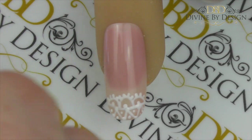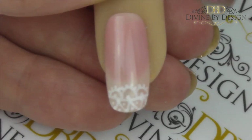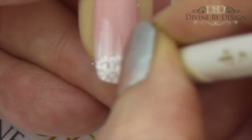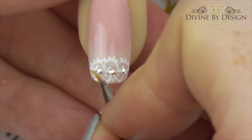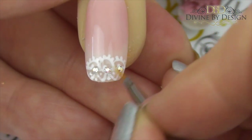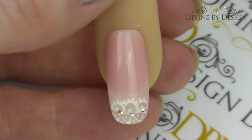Now we're ready to cure that in our lamp. Once cured you're ready to top coat. You could leave it just as it is, but I'm going to add a little bit of sparkle because I do love a bit of sparkle. These are Swarovski SS3 crystal ABs — I will put a link in the description for where you can purchase these. Get your fine detail brush and add some top coat around the base of those crystals just to hold them in place, and give that a cure in your lamp for two minutes. Once your top coat is cured, go in with a pad lightly dampened with isopropyl alcohol and remove that sticky top film — and there we have the finished look.